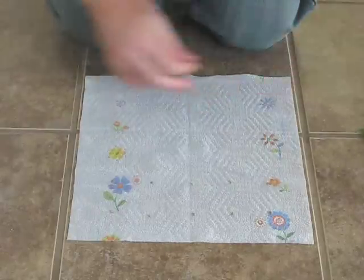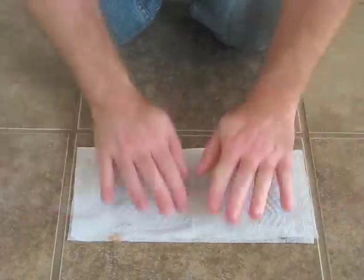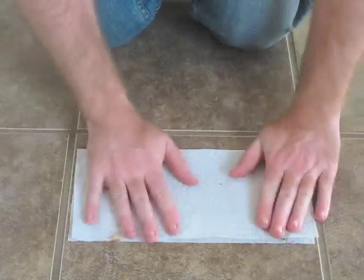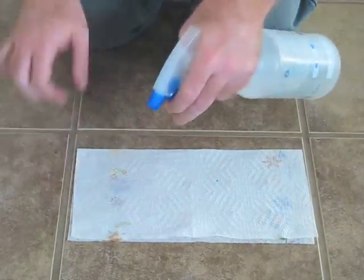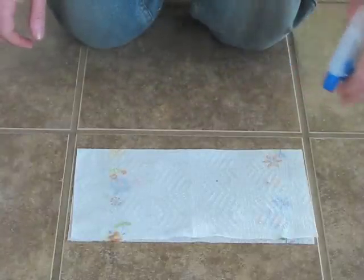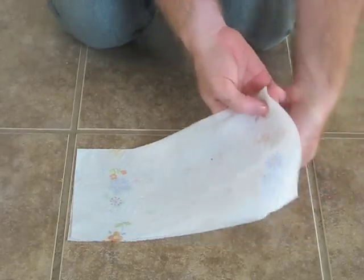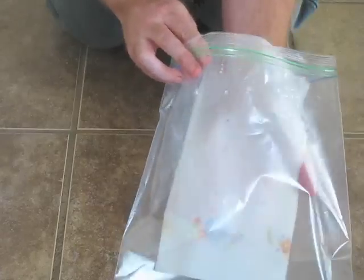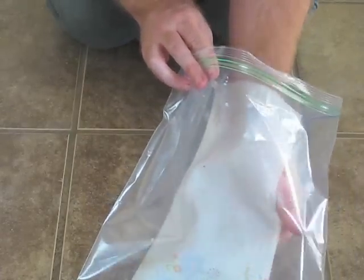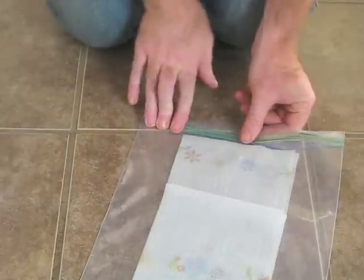We've got our 10 seeds down here, and we're just going to take the other half of the paper towel and fold it over. Again, make sure it's moist. Then we'll go ahead and place this into our gallon baggie and seal it up.